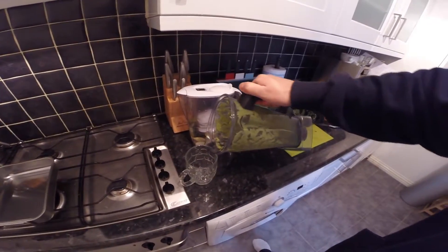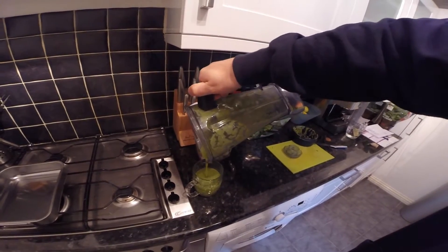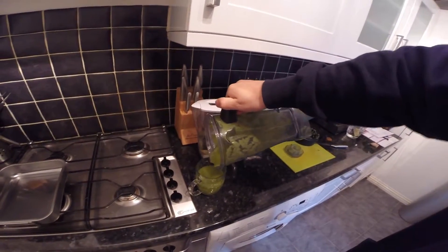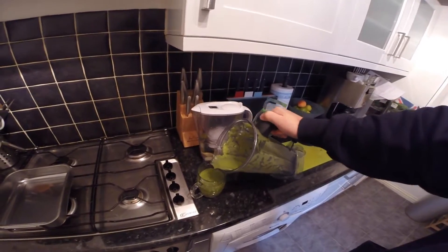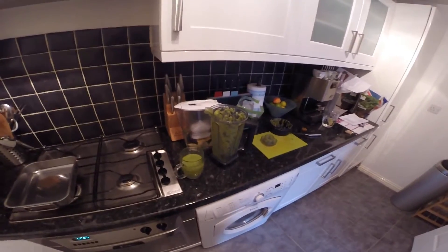Nice green smoothie — fruit, spinach, and all the healthy things from the free food list. This is our palate-cleansing starter. Enjoy! So whilst I'm still drinking my smoothie, I'm going to start getting everything ready for the main course. The main course is going to be soup.